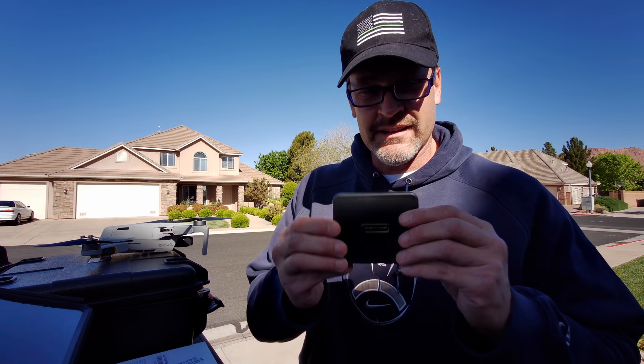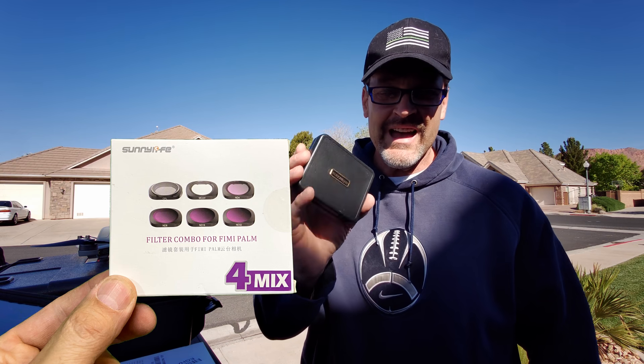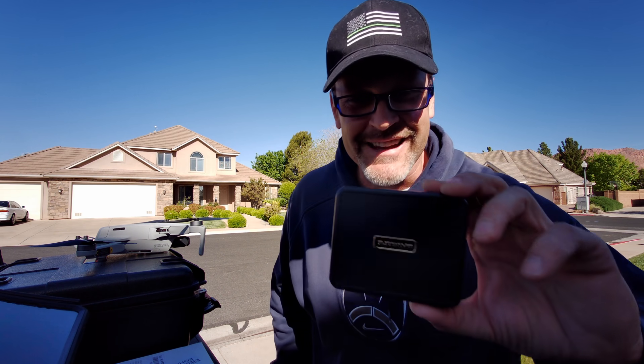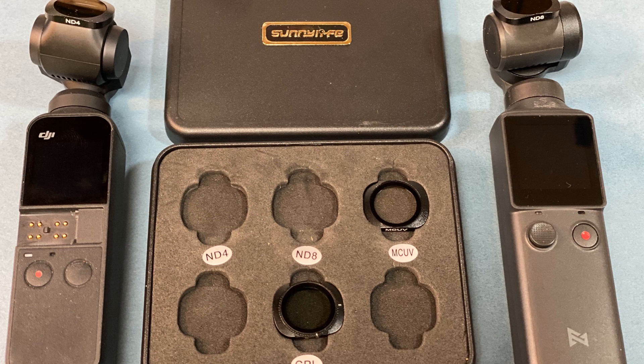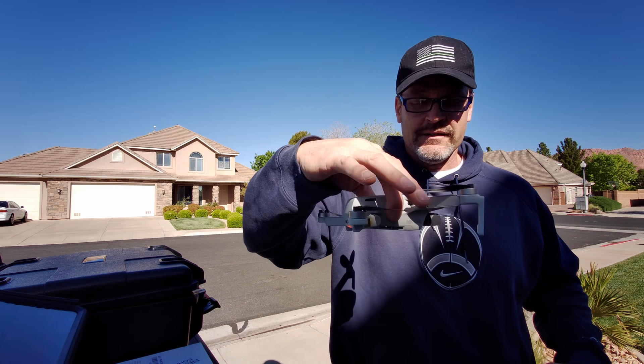This is Dad Random and I've got a couple of little hints for you today. Remember these Sunnylife filters that I bought from my Femi Palm? I decided to try them on my Osmo Pocket — they fit! These things will double up as both your ND filters for your Femi Palm or your Osmo Pocket.